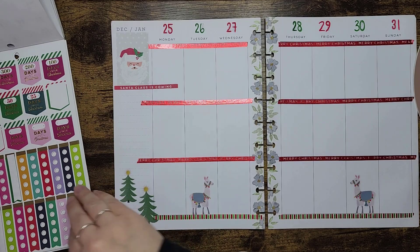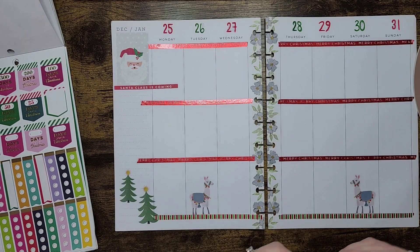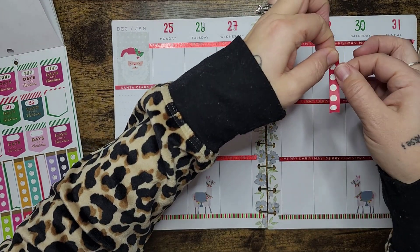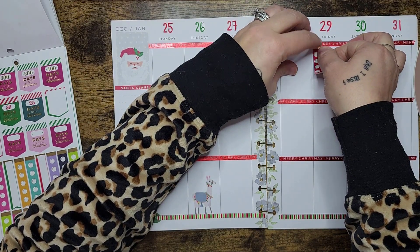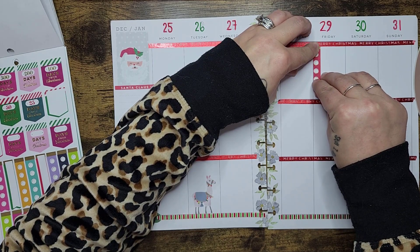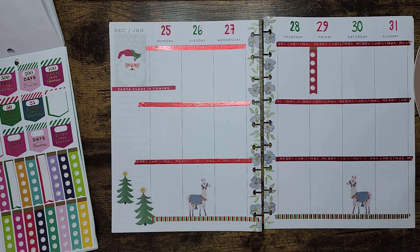I don't really have anything planned for these days, so it's not like I've got a whole bunch of stuff to do. On the 29th though I'm going to put this list, because this is the day before I fly back home. I just want to make sure if there's anything I need to get done, it gets done before I head home.